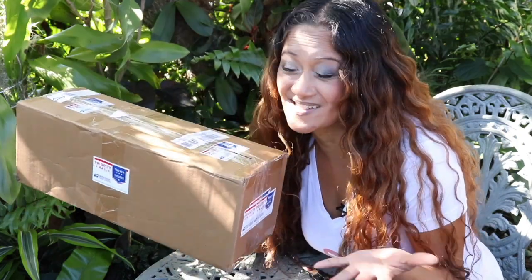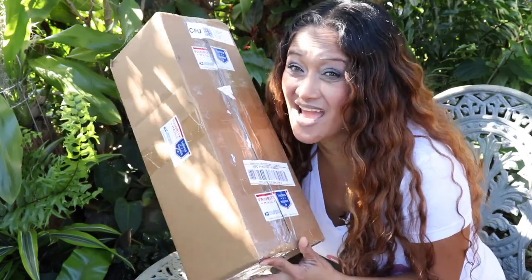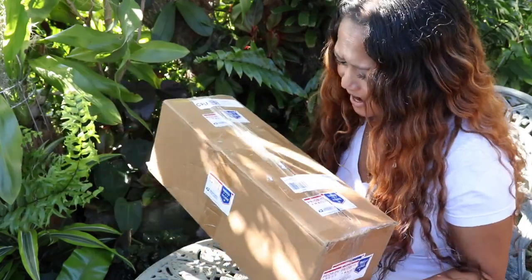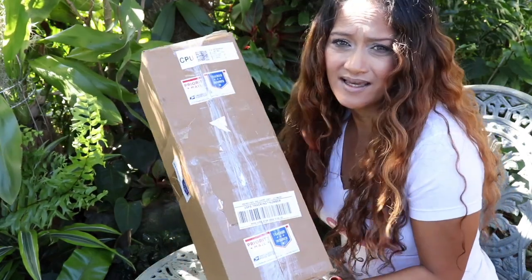We're going to get this birthday unboxing started with this particular package right here, and this is coming from a very good and dear friend of mine - someone I consider one of my plant sisters. This is coming from Ruthie of Succulent Obsession. She has her very own plant channel as well, so definitely check her out. She is a great person who is also addicted to plants just as much as I am.